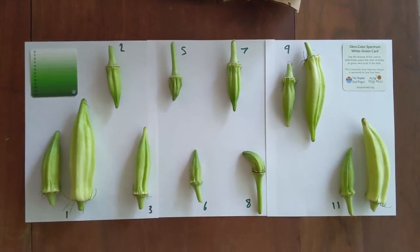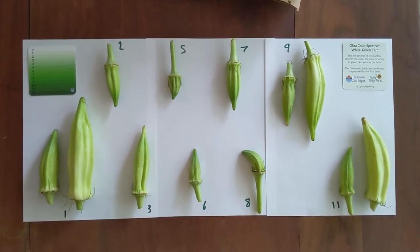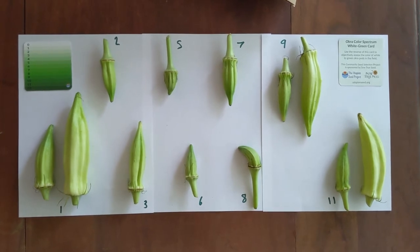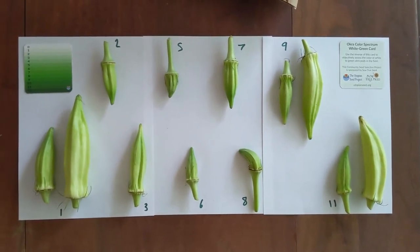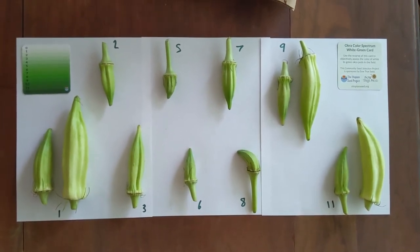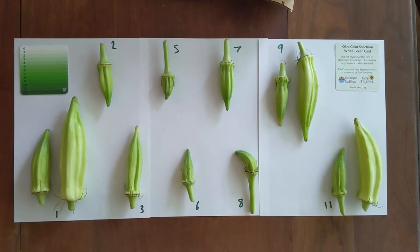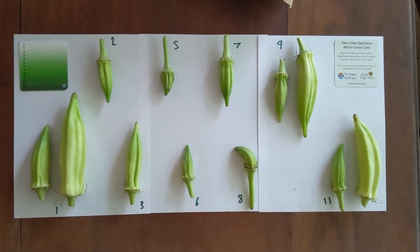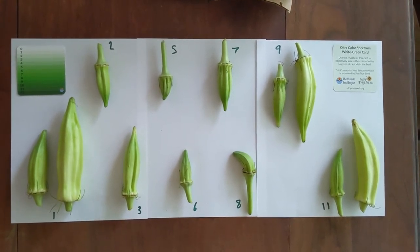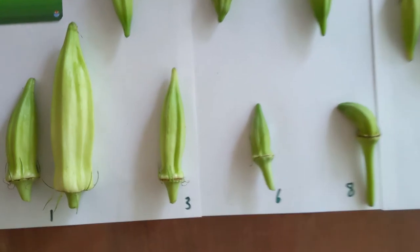I brought my pods home, transferred them, kept the numbering system, and now in natural light seeing them all together we can start having a look. We really want similar-size pods. You can see the pods change color over time — the two bigger ones look really pale, but they're both fibrous as well, so we wouldn't want to eat them at that stage. We're looking for a pale pod at the eating stage.